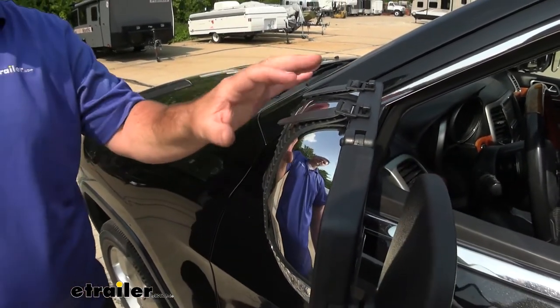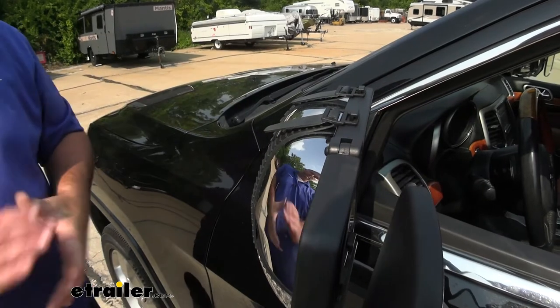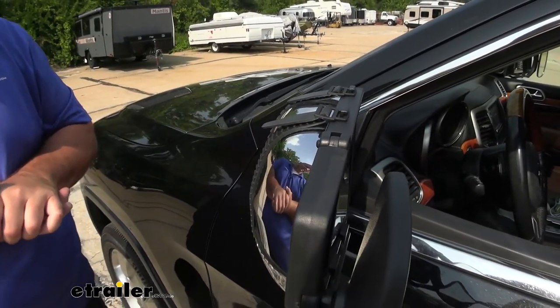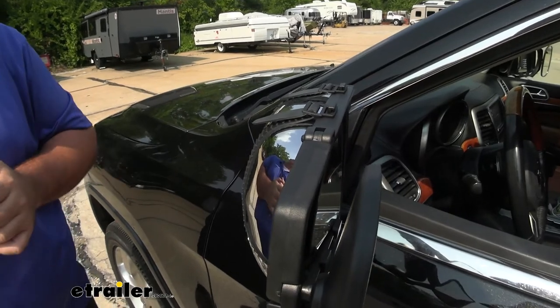What makes it nice is we don't necessarily have to use it on this vehicle. If we have another vehicle that we tow with, we can use these mirrors on that vehicle to widen the range of view.